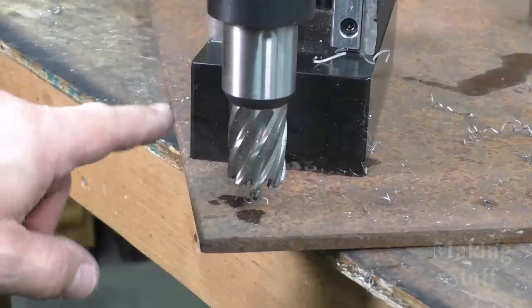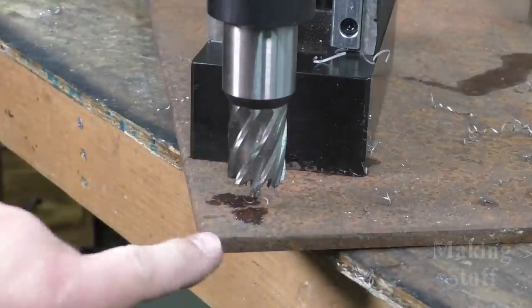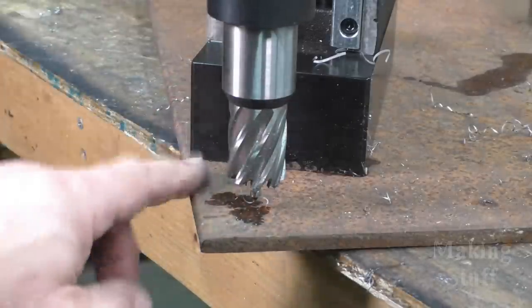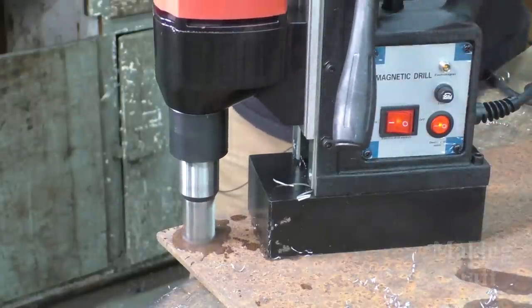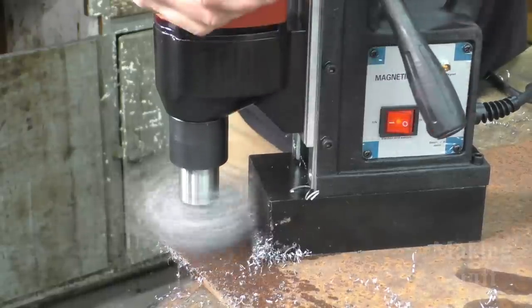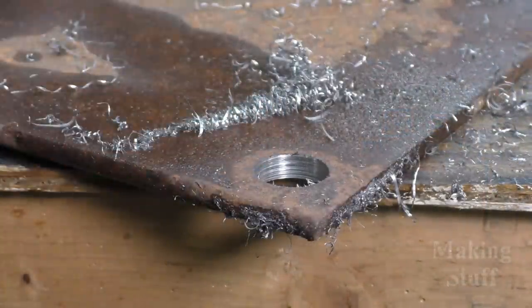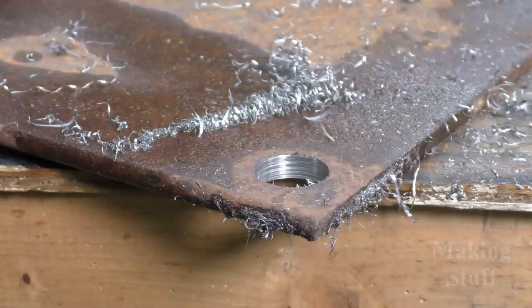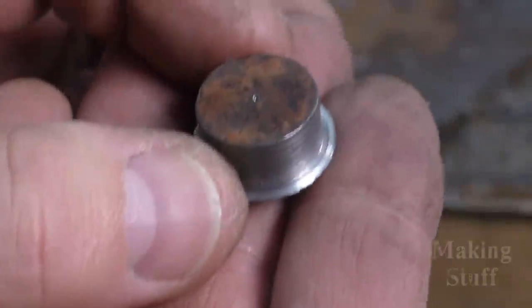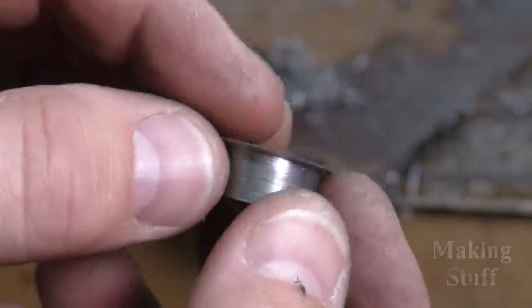I found some three-eighths-inch thick steel around the shop. I've still got the inch and one-sixteenth bit loaded into the drill, so let's see what it will do to this three-eighths-inch material. Here's the hole that it drilled — it was just as easy as drilling in that quarter-inch. I had no trouble drilling through it, and the drill did not want to move the whole time I was drilling. Here is the core that the annular cutter cut out.